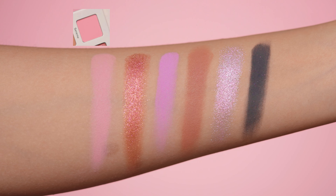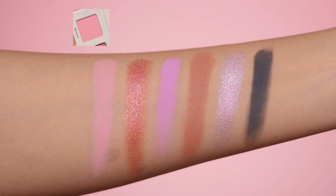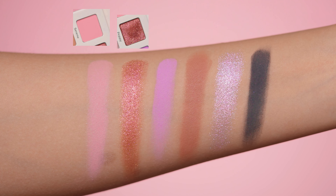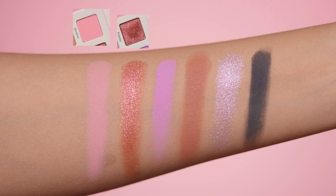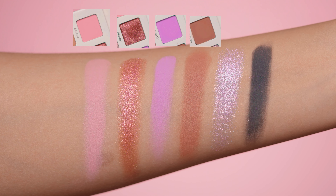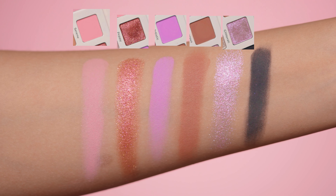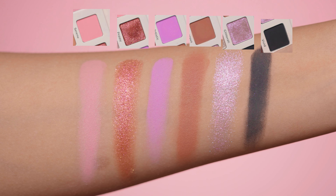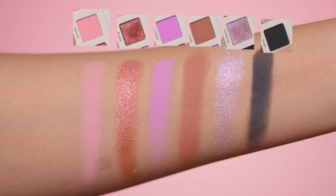Now I'm going to move on to the swatches, swatching all three rows. The first shade from the first row is Serene, a beautiful pink — on my skin tone it looks more like a Barbie pink. The second shade is Pepe, a duochrome red metallic with a gold shift. Third is Artistic, a purple shade. Then Vigorous, a brown with hints of red. Then Glitterati, a metallic purple. And the last shade in this row is Vivid, a black shade — a black shade is a must-have on any eyeshadow palette.